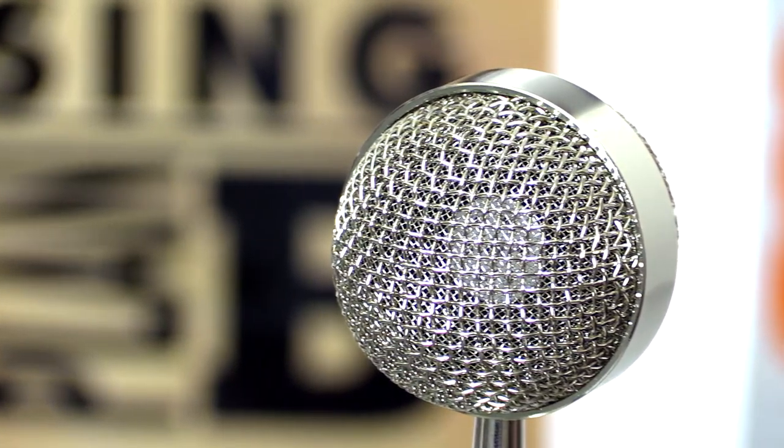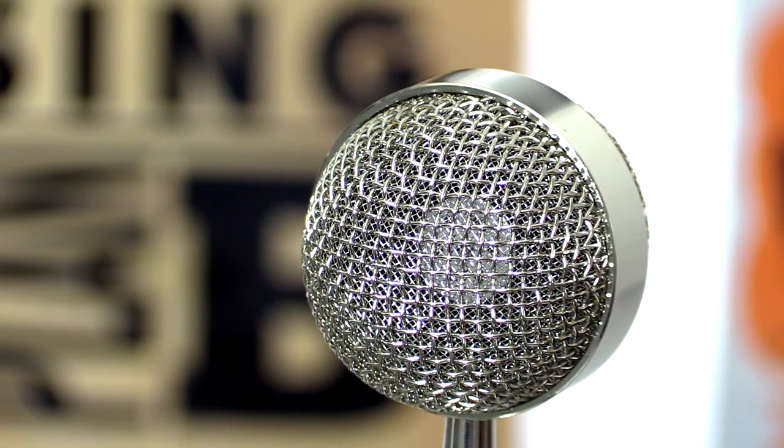This microphone can be used for just about any purpose — whether you're recording acoustic guitars, doing podcasts, using it as an overhead for drums, or running it in front of an electric guitar amp as well. Just back of here and it should sound pretty cool.